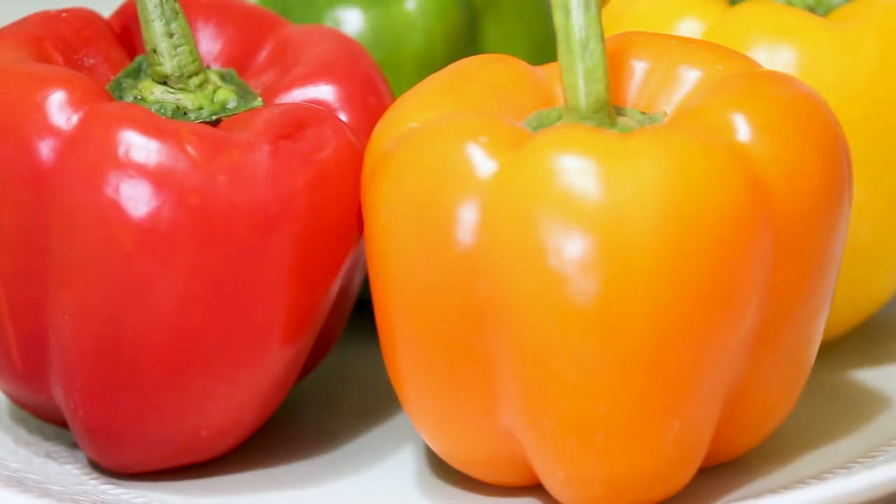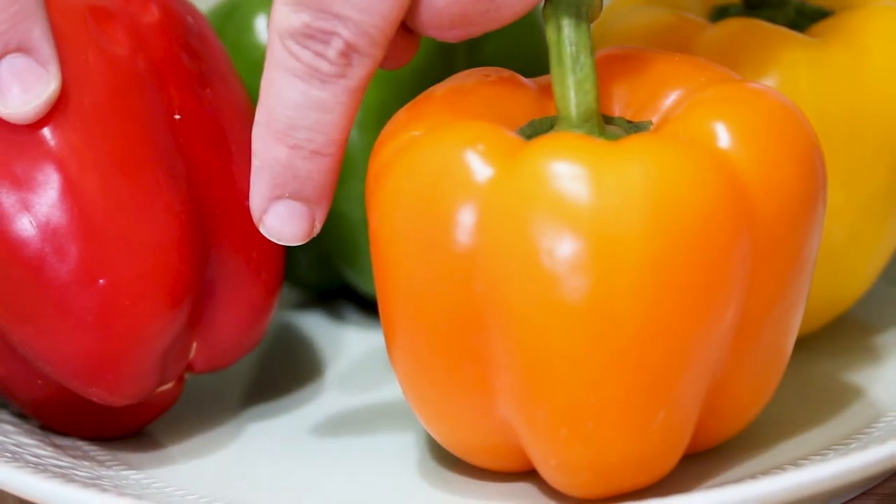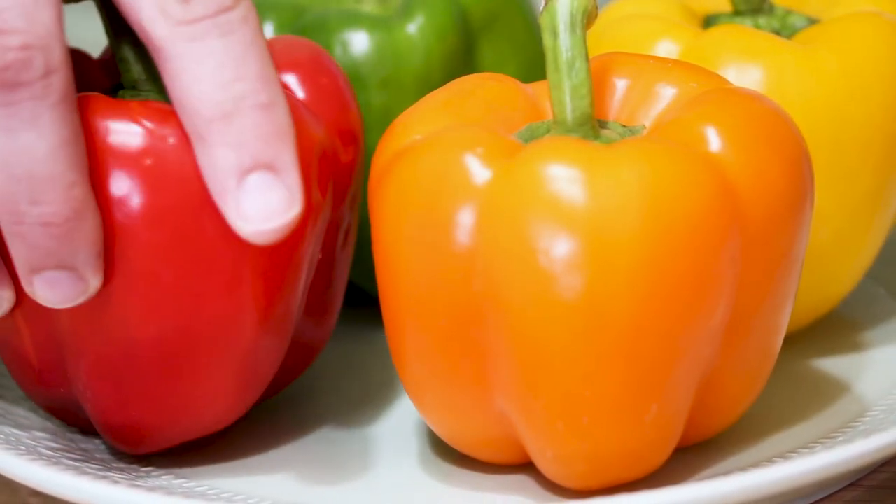So there's this whole idea that you can tell the gender of a bell pepper based on how many bumps — humps, whatever you want to call them — it has on the bottom. So male bell peppers have three and female bell peppers have four, except that's totally bullshit.